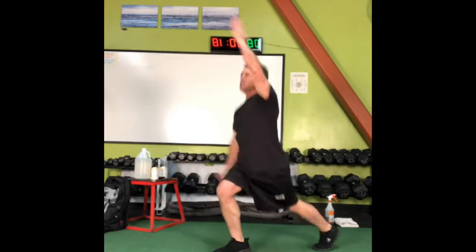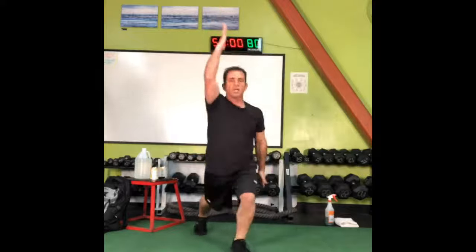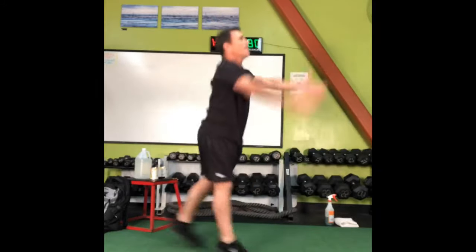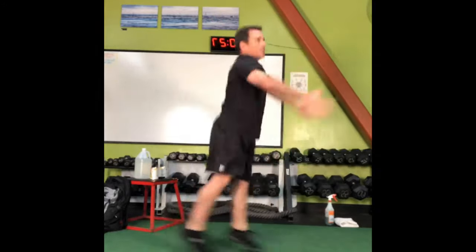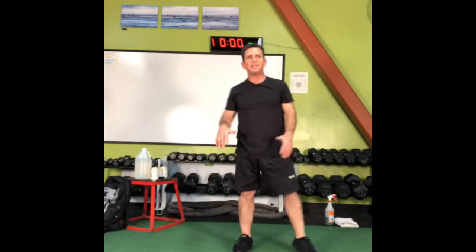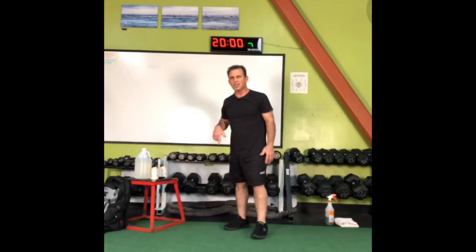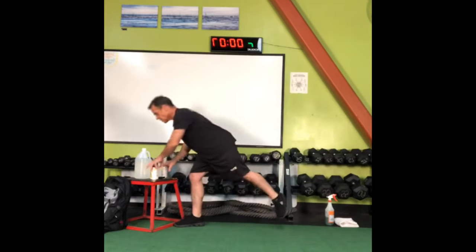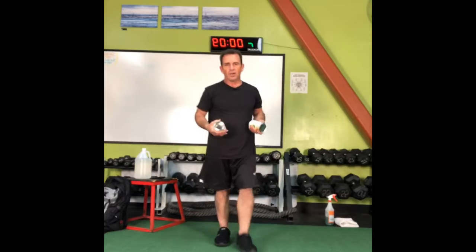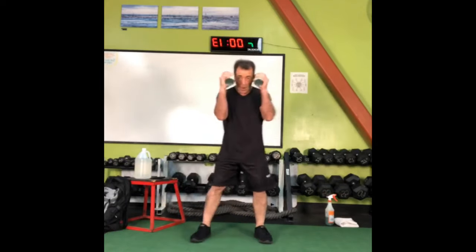We normally work out with music and we pay two companies for the rights to those songs so the artists get compensated. Facebook doesn't know that, so if I played music here they'd mute this video. So put on your own music. Quick punches like you're a boxer — arms in ready position, rapid punches, go.